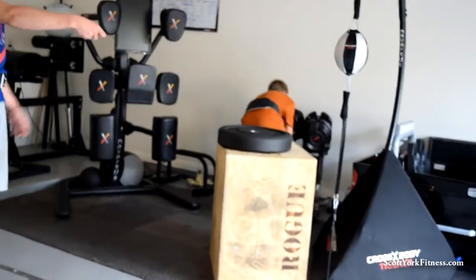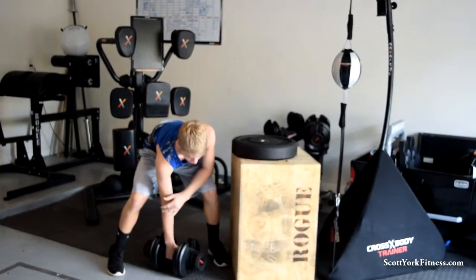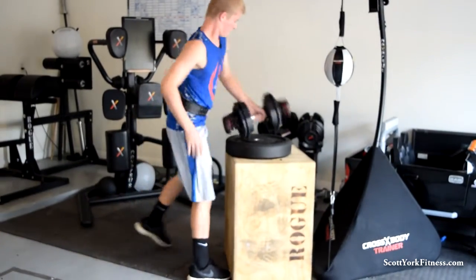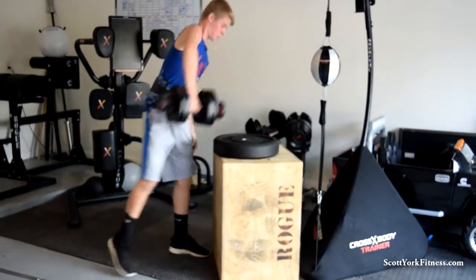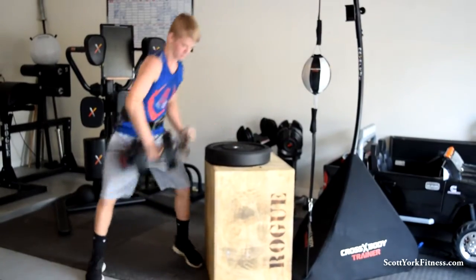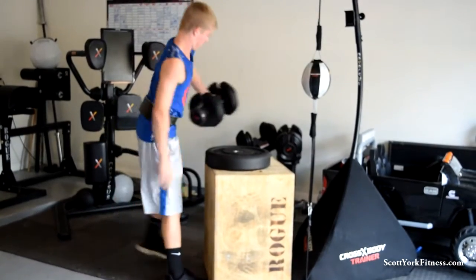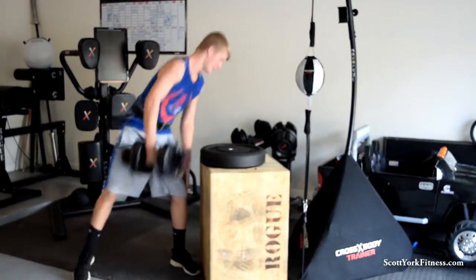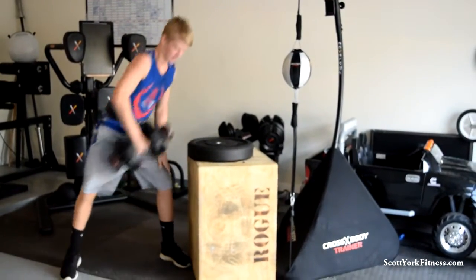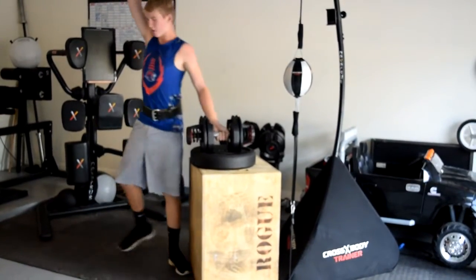One arm up on top. Is that one? Every time the dumbbell touches, that's one rep. Okay. Two, one. One. Two. Three. Quick hand. Four. Five. Are you watching the clock? Fifteen seconds. Six. Ten. Seven. Eight. Touch. Five. Four. Nine. Two. Ten. Good job.